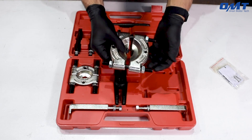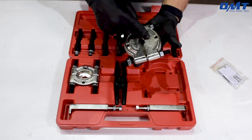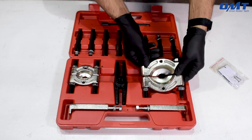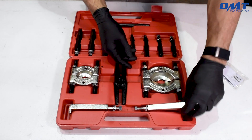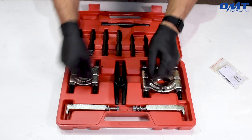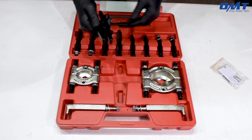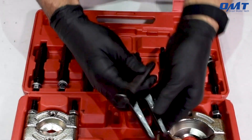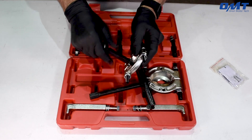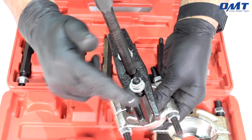Neatly stored in this rugged molded plastic case you'll find a 2.2 to 3-inch bearing separator jaw, a 2-inch bearing separator jaw, L-type pullers, a 6-inch yoke, a 6.9-inch lead screw, as well as various extension screws to accommodate countless vehicles and scenarios.